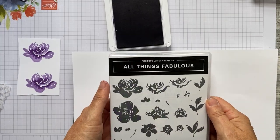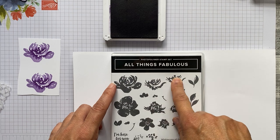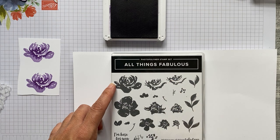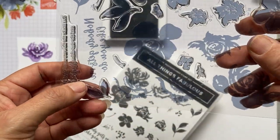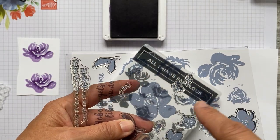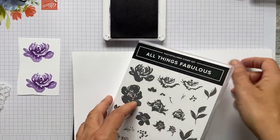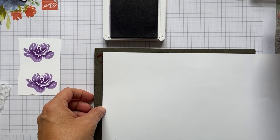I've tried to make it easy for you to work out which stamps you need. For the first flower, it has three elements — the larger one, the medium, and the small — that's 1A, 1B, and 1C. The other three we're going to use are the large, medium, and small from set 2 — 2A, 2B, and 2C. The easiest way I've found is to use the smaller one first.